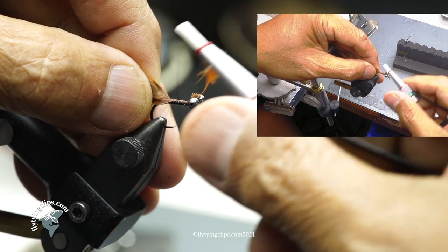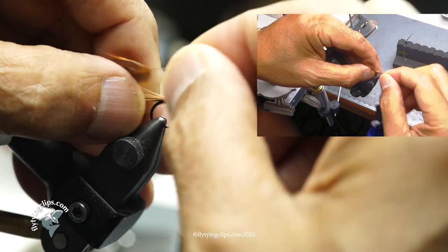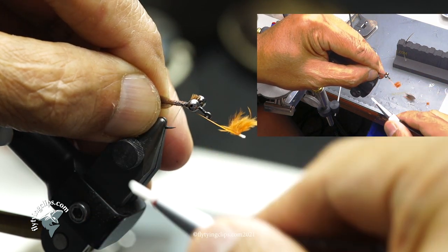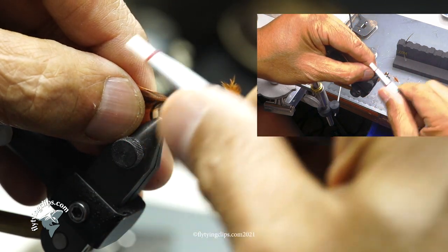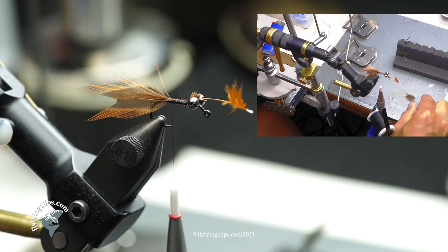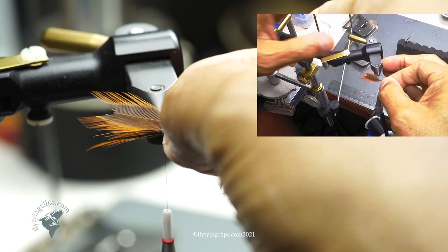Now this is the inner part of my claw. You'll notice that I've cut a V out in the front of that feather — that's to simulate more of the look of a claw. You don't have to do that, but it's just something I add. I'll do it on one side and then flip over and do it on the other side.